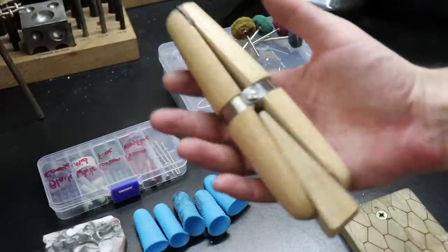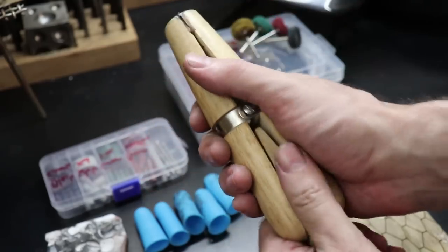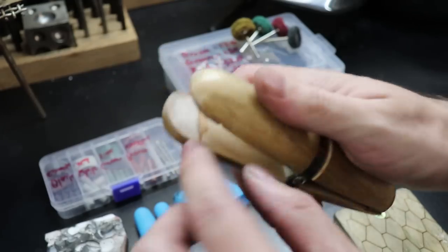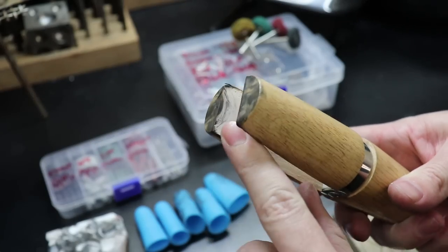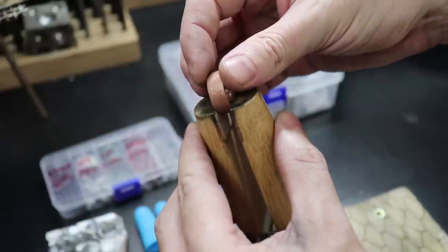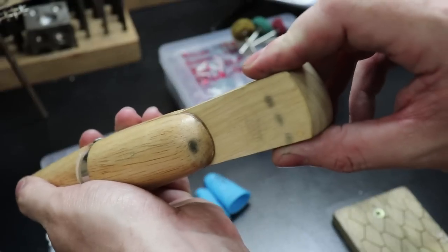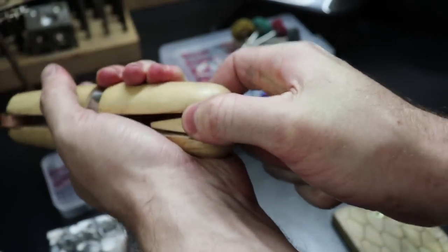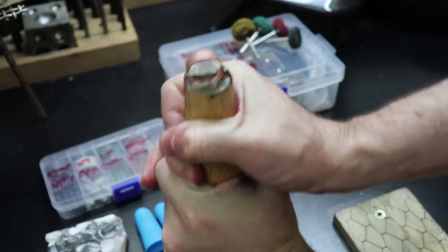This is a wooden ring clamp and it's extremely helpful for holding a ring in place while you're buffing it, especially if you don't have anything to protect your fingers from the heat or the abrasive tool. It will actually save your hands a lot. You can use either side to hold your ring and it has little pieces of leather so you can keep your piece from getting scratched. Once you have your ring in it, just put this little wedge of wood in and push it down onto the table to lock everything in place.